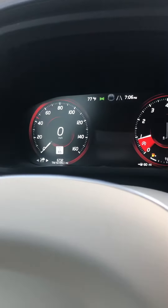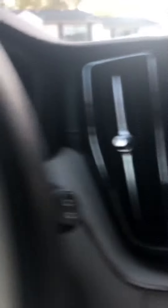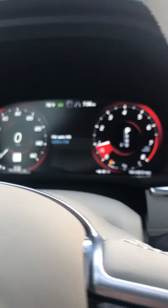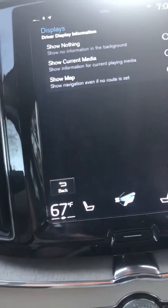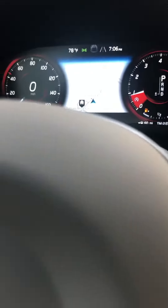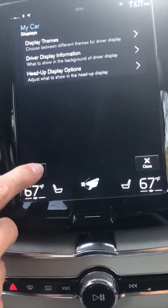Currently between the gauges we have nothing displayed, but we can put the media there — that's my personal preference, so I can see what's on the radio. You can also choose to have the map option there. The map will be displayed between your gauges, and since you also have the map here in the center console on the touch screen,